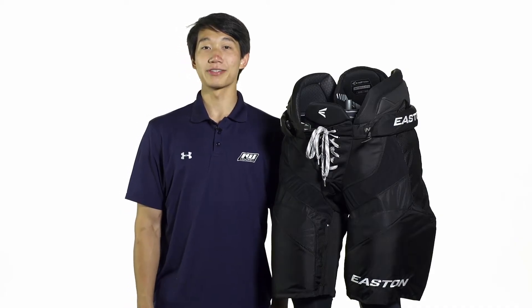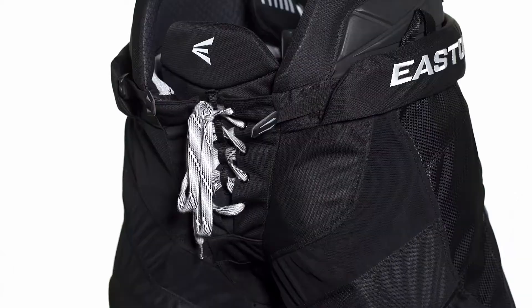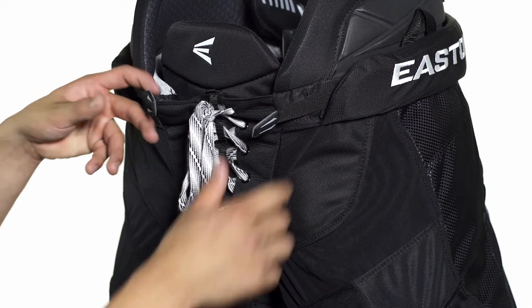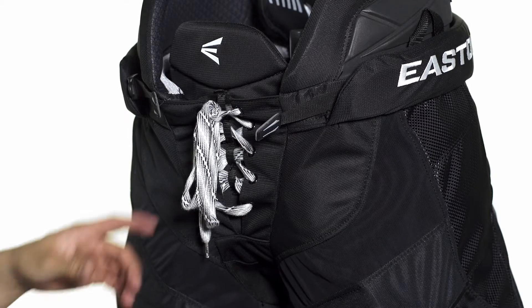Hey, what's up guys, this is Chris from The Warehouse and today we're taking a quick look at the Easton Stealth CX Ice Hockey Pants. The strapping system consists of two nylon straps on either side and additionally we're going to see a traditional lace fastening system right here in the front.